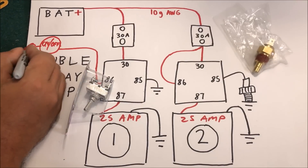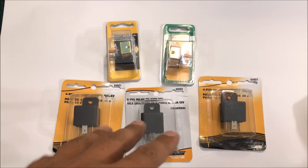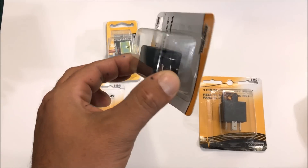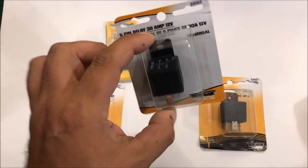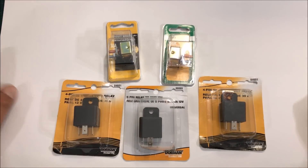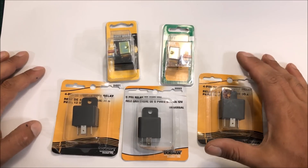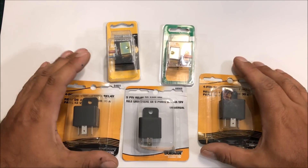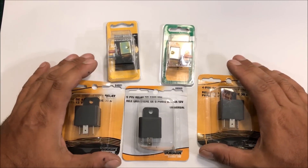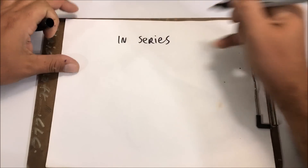The high-speed/low-speed setup uses three relays — it's the same but adds an extra five-pin relay with the 87a. This one is super complicated, but I'm going to try to simplify the wiring and wire it up in real life. Please try to understand this one because it's complicated but it makes so much sense.